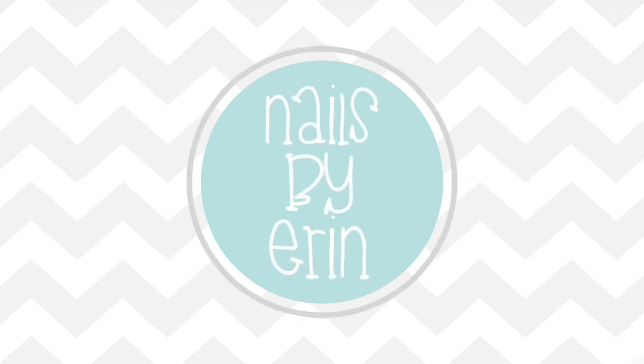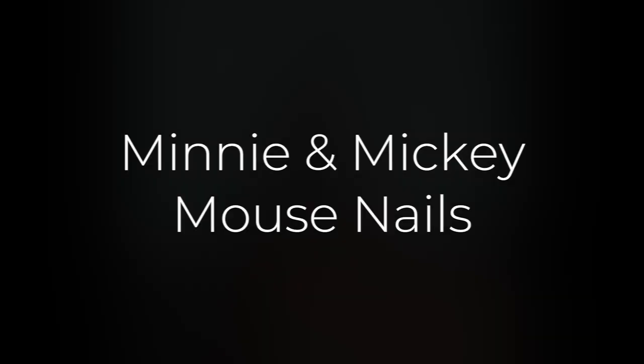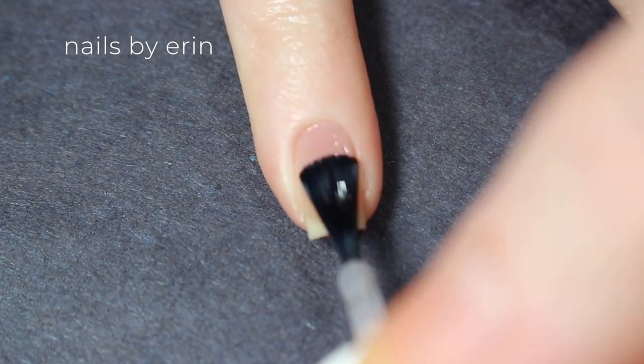Hey guys, it's Erin, and today I'm going to show you how to do these Mickey and Minnie Mouse nails that I did for my trip to Disney World. This is actually a redo of the same nail art I did in 2015, but I like the design so much and I haven't made a tutorial for it.